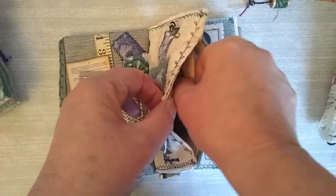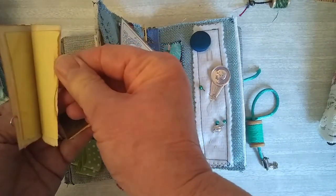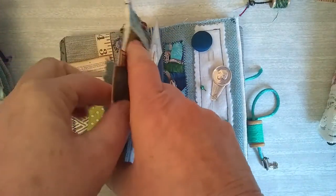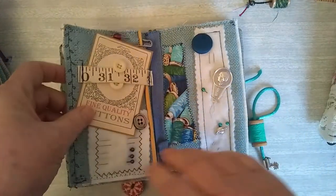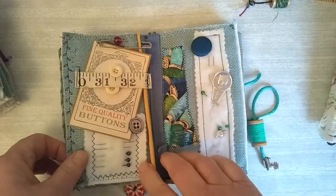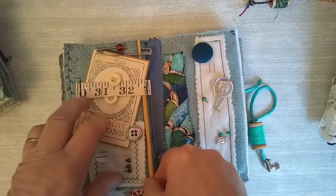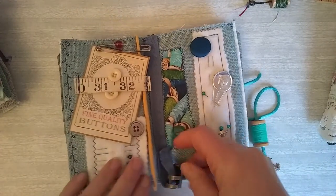And a little pocket here, again with the little notebooks, which are so handy to pop down some measurements, or if you're knitting or crocheting to write down your rows. It's quite a deep pocket so you could put quite a lot in there if you wanted to. Another button card, a big pin with a bead on. I've put the crochet hook through that one, just to be different, and a little wooden crochet hook down here.